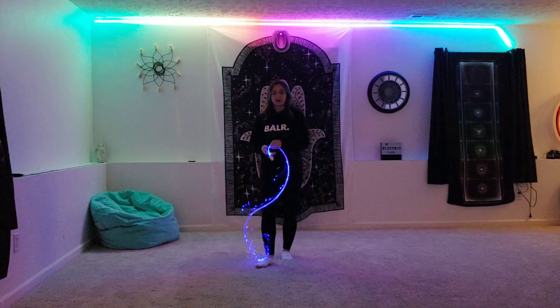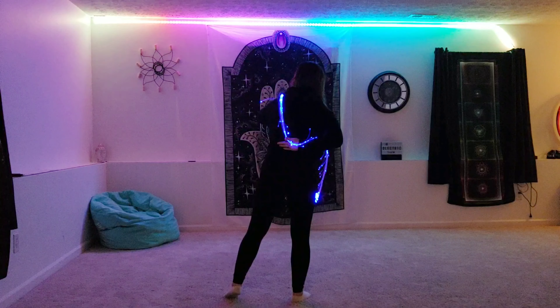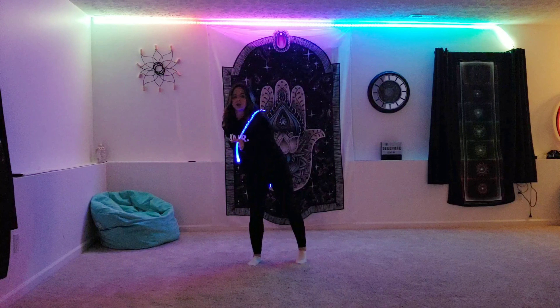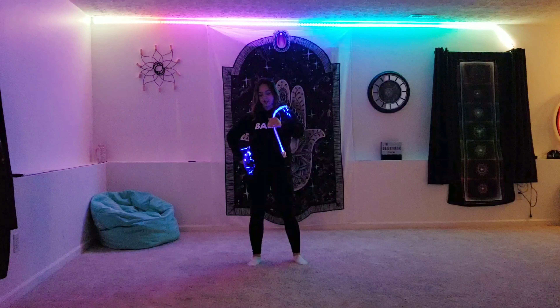The next thing you want to do is when you go to toss it, you want to try to keep your hand as close to your body as possible. When I go to toss it over here, you want to be able to catch it in your left hand. That's going to be easiest palm facing forward, and it's going to prevent the whip from hitting you.